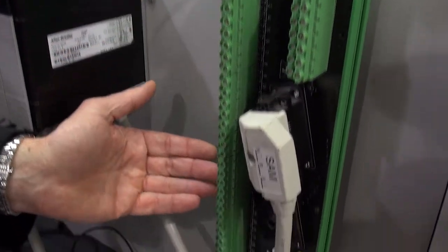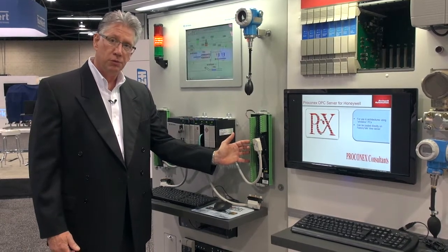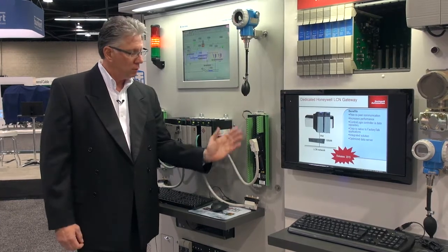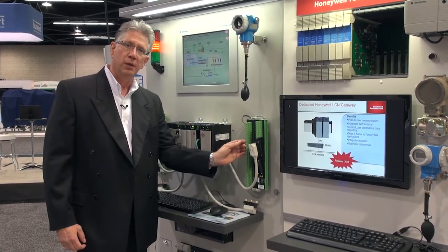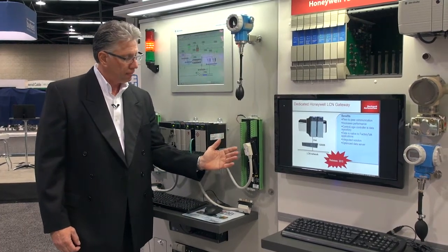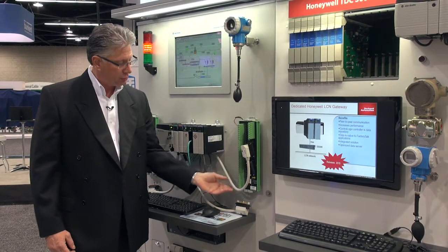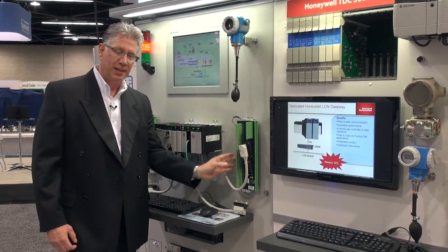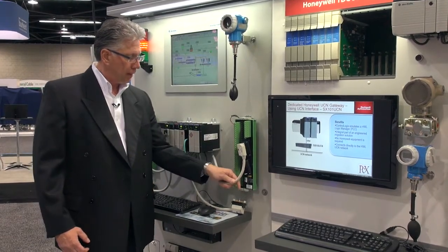Imagine all of these terminations full of instrumentation wiring. When we want to cut over a lot of I/O, you would have to un-terminate these terminations and re-terminate with a new Rockwell termination unit.